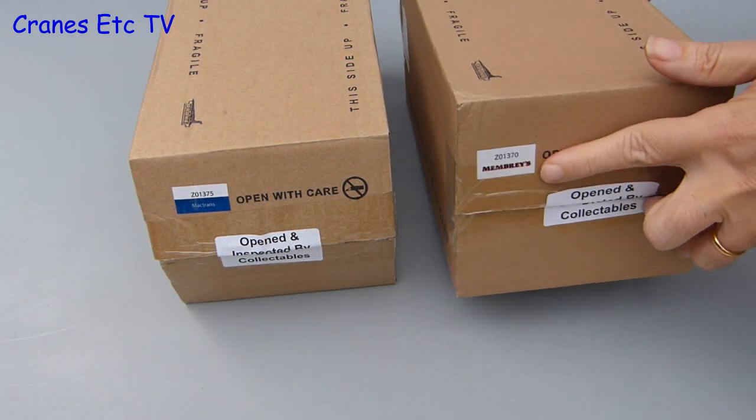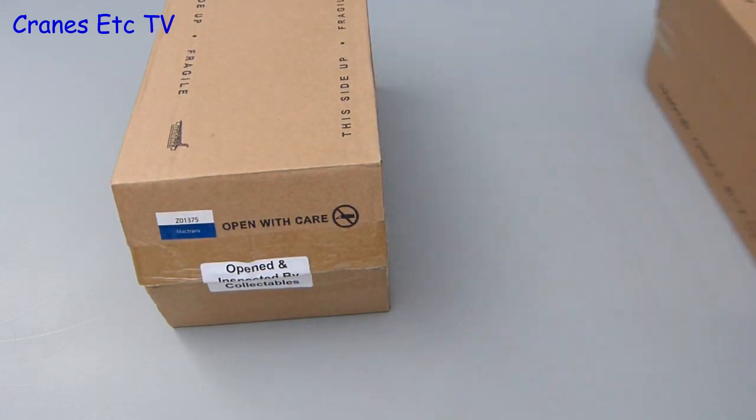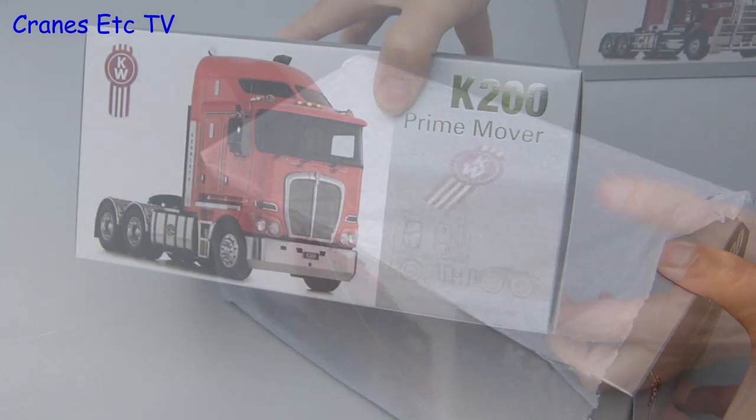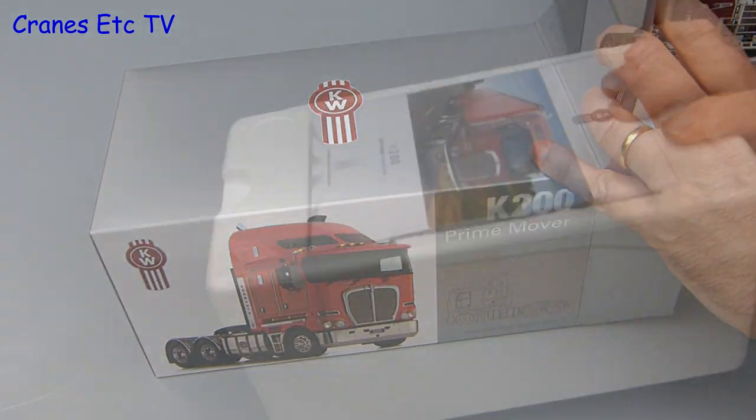Both models are delivered in outer shipping cartons, and it is interesting to see that Drake Collectibles sometimes open and inspect them before delivery. Let's open up one of them — we will choose the K200 — and it comes in a nice Kenworth branded box.